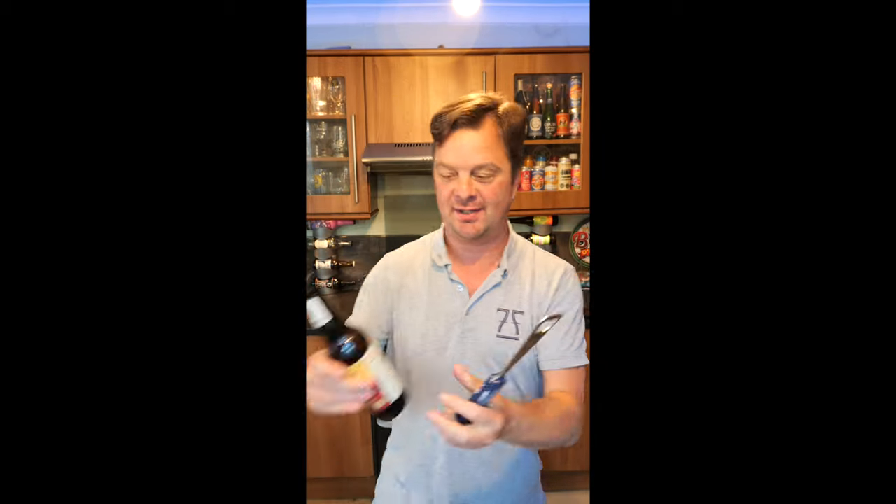Another day, another YouTube short. Today we're going to show you how to pour a beer correctly. Grab your bottle opener, grab your beer.